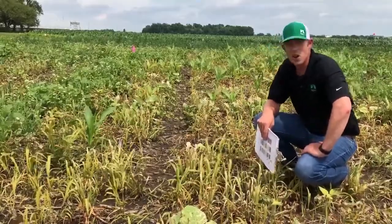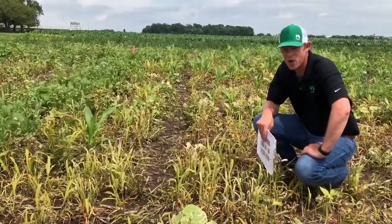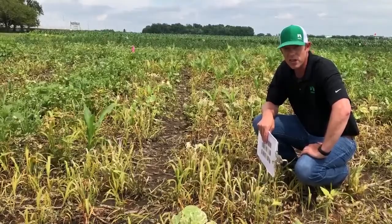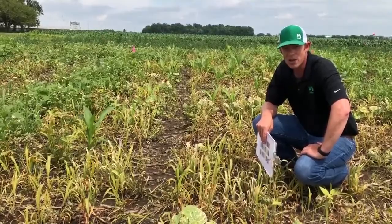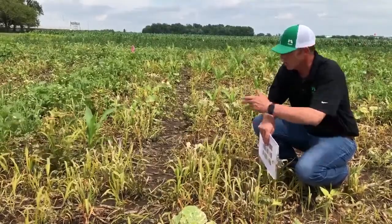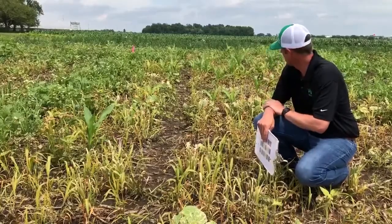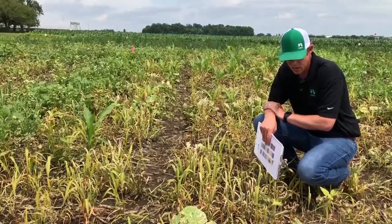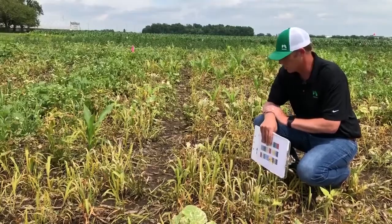You can notice the volunteer corn out there as well — no surprise that we've got some volunteer glufosinate-tolerant corn in the plot. But in general, very broad spectrum, and you can see the level of control we've got on both the tame weeds as well as the natural weeds we have out here.